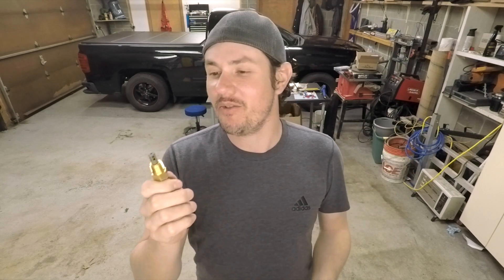So for now it looks like we're stuck with the IAT sensors. If you have any suggestions on what I can do to not kill these things with methanol injection, post them down in the comments below. I guess I'll just keep buying these cheap things — they're about six or seven bucks a pop, so it's not the end of the world. Consider them a must-replace item every couple thousand miles.